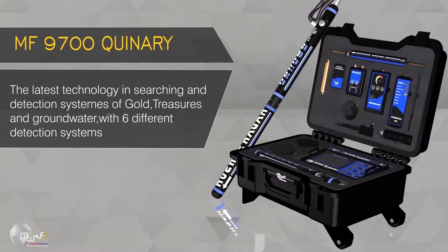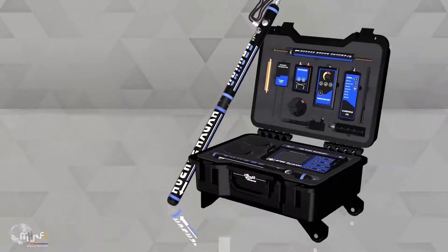The F-9700 Quenry is the latest technology in searching and detection systems for gold, treasures, and groundwater, featuring six different detection systems.